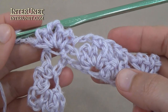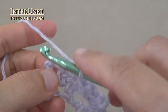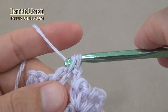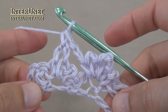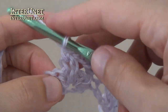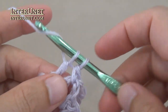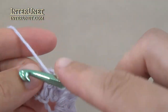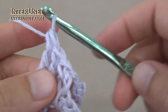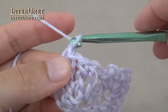At the end of the row, after the last flower, work two chains, then single crochet into the arch of three chains, and two double crochets. After the two double crochets, work two returning chains.